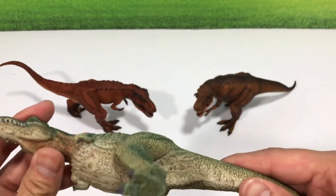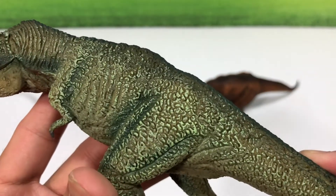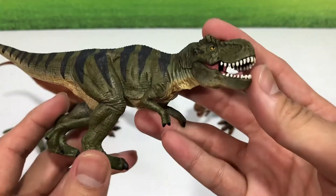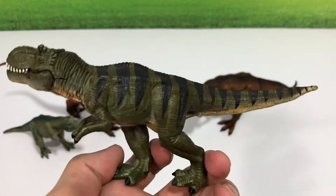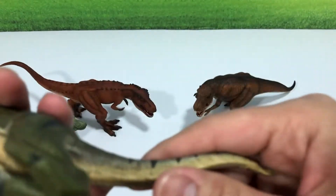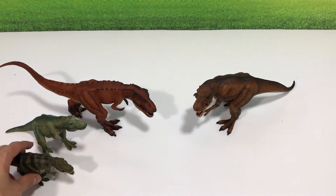This is another figure from Mojo — a 2014 figure. It doesn't have a movable jaw and it is not as detailed as the new one. Here's another smaller version; I like this one quite a lot because it has a beautiful sculpt and a sort of military look and feel in terms of the colors. This is a 2016 figure, so you can see the figures are slowly improving — well done to Mojo.